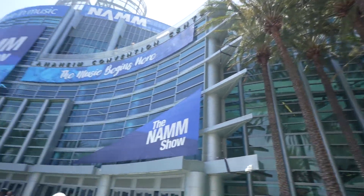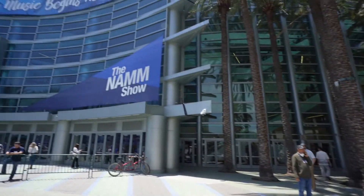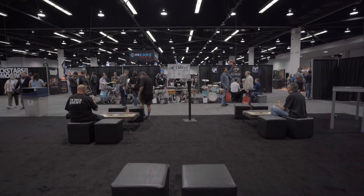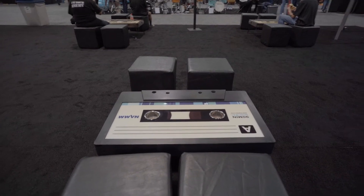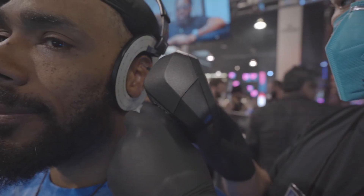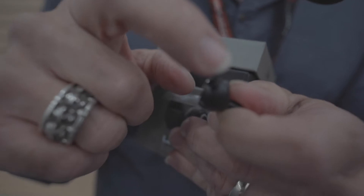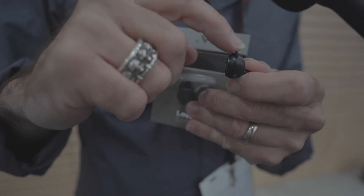One thing that crossed my mind at this year's NAMM is just how much our ears go through as music professionals and enthusiastic listeners. Just listen to the floor at NAMM. It can be a lot on your ears and we definitely need to protect them so we can hear for a long time. Even when you use in-ears or custom molds, we need products like this one from Minuendo. I met Ian on the showroom floor at NAMM and he brought this great little product to my attention.